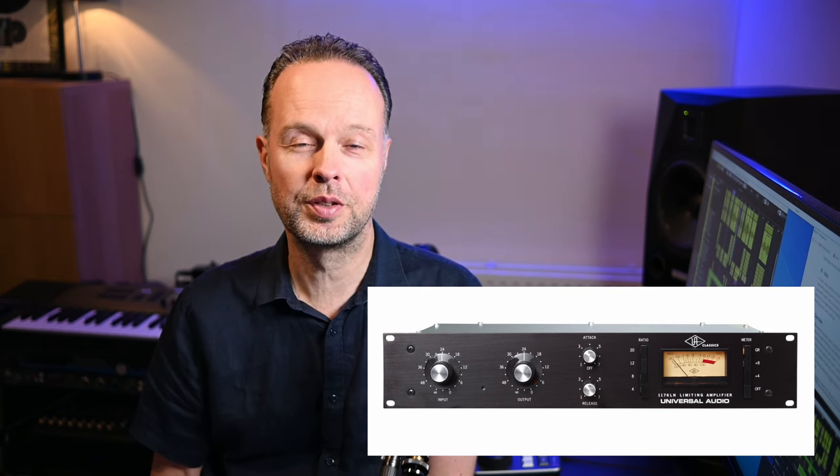Hi, today I want to dive into an old school trick for setting up an 1176 style compressor which typically works well as a starting point on most instrument tracks. Even though this technique has been around for quite a while, you may not have heard about it if you're relatively new to audio engineering because it's not really talked about a lot anymore. But even if you have heard about it, stick around because you may learn something new and useful. So let's go!